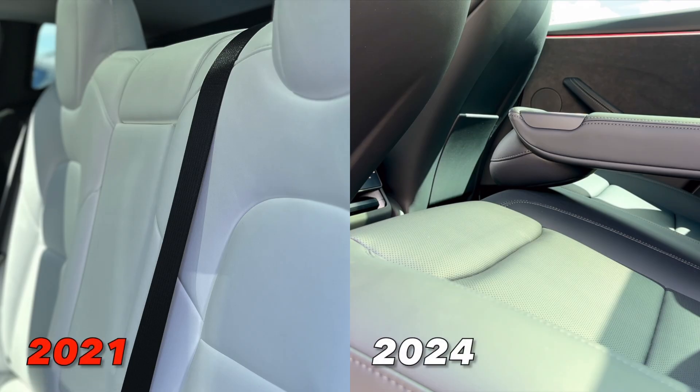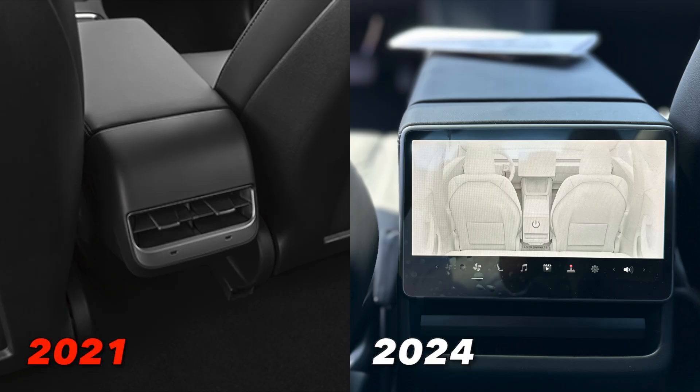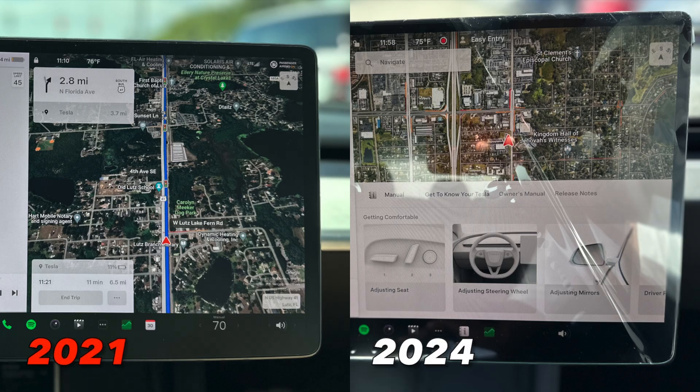Moving to the rear of the cabin, the seats are perforated as well. A minor change is that the headrest on the middle seat now comes down with the cup holders, which it didn't have previously. Another notable change in the back cabin is a new rear display that rear passengers can use — you can move the front passenger seat forward or backward, change the AC for the rear cabin, listen to music, watch videos, play games, and control the volume. That's a huge upgrade and probably one of my top changes.